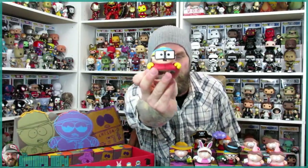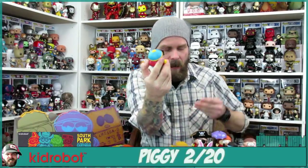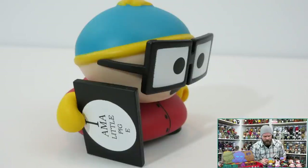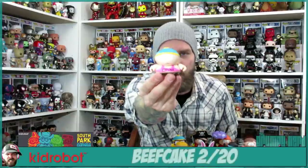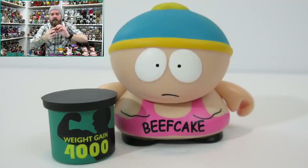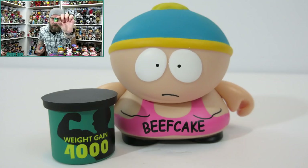Number 10 is Piggy Cartman. He came with a little eye chart that says 'I am a little piggy.' I don't seem to remember this episode — maybe you guys can let me know in the comments. It is a 2 out of 20. Next, we have Beefcake Cartman, one of my favorite all-time episodes. He comes with his can of Weight Gain 4000, though he can't actually hold the can — I guess you just set it next to him.